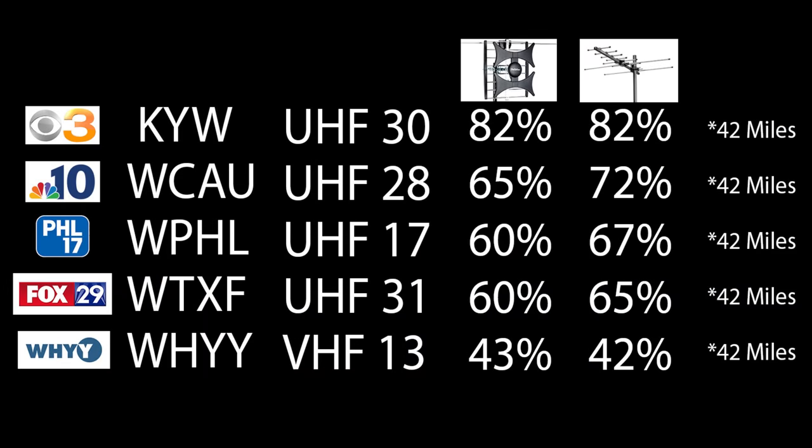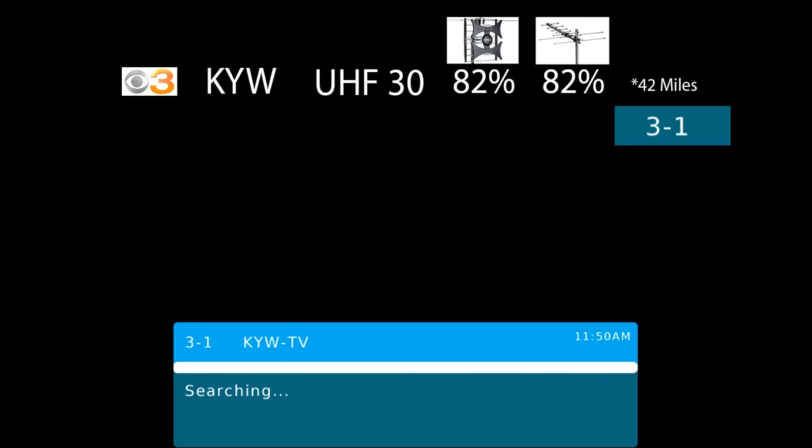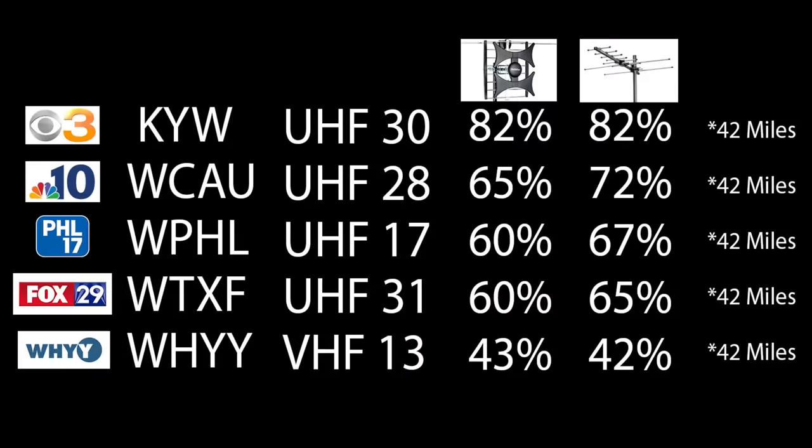Here are the results of the last two small antennas I tested on my YouTube channel, excluding results from a junk antenna that basically picked up nothing. From left to right, you'll see the TV station, the call letters, RF channel the TV station broadcasts on, and the results of the previous two antennas. All of these TV stations are about 42 miles away with one mountain ridge between my home and the broadcast towers.